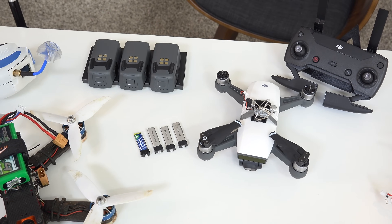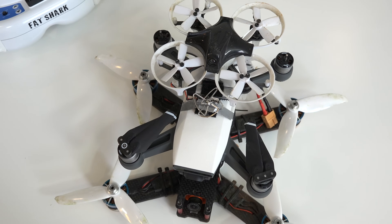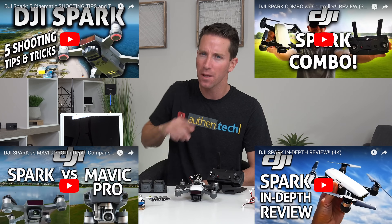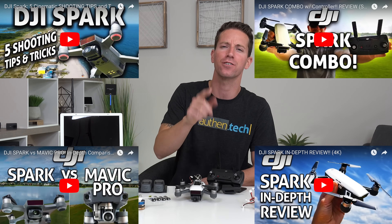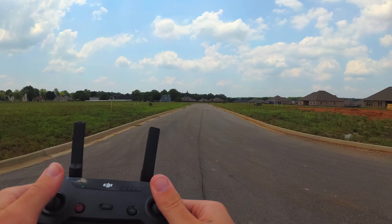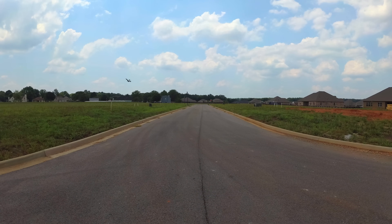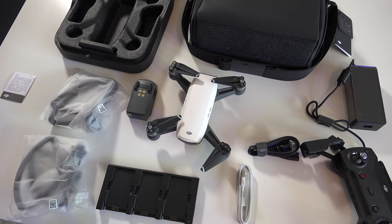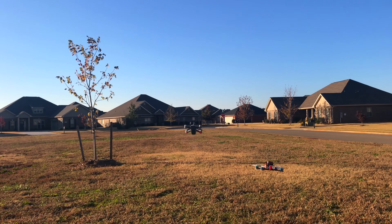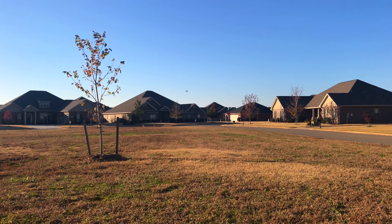Today we're going to find out: can we FPV drone race the DJI Spark? I've done lots of videos on the Spark in the past — make sure you check those out. The Spark is a stable and quite fast drone platform at under $700 for the whole package, drone plus the controller combo pack. In sport mode, it can fly up to 31 miles per hour. That's pretty fast — not as fast as the pro racing drones, but still impressive.